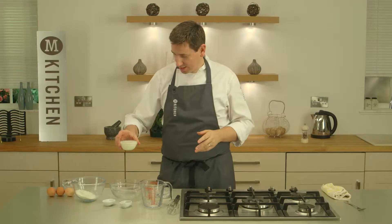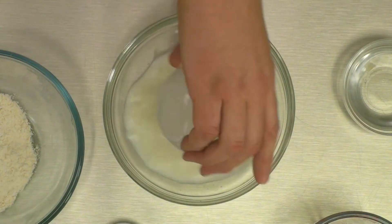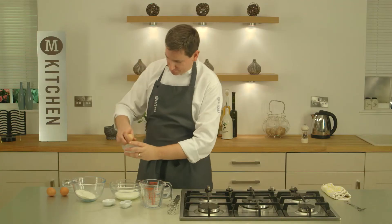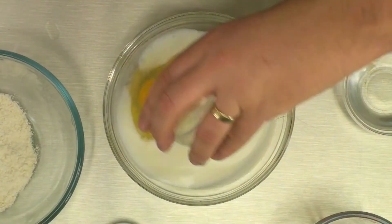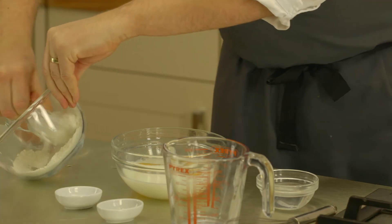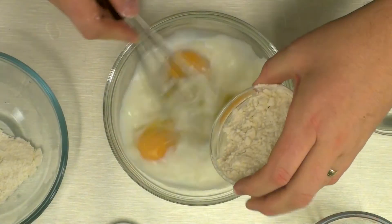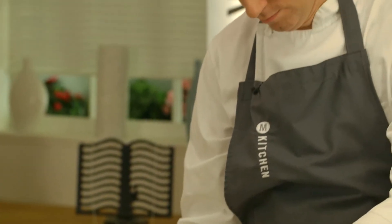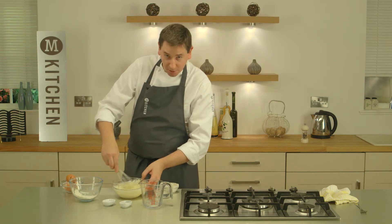So we've got a little ramekin dish here, which is milk right up to the top. Pour that into your bowl. Now you want exactly the same quantities of eggs. Give your eggs a crack, right to the top, exactly the same as the milk. And get flour — same quantity of flour, exactly the same way. And as we're whisking, put your flour in. The trick is to get all that flour mixed into your egg and your milk mix.